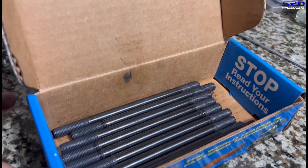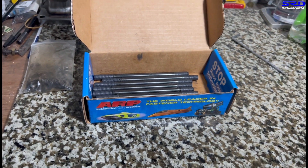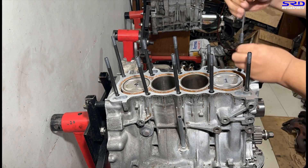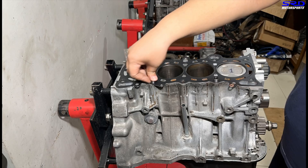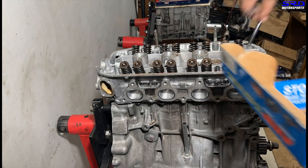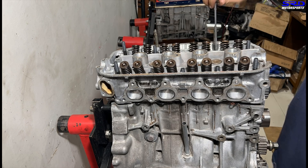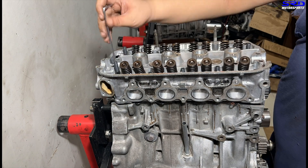Here are the ARP head studs - we brushed up all the threads with ARP lube so they're well lubricated. Now at the engine stand, we hand tighten them onto the block first so the block threads get lubricated well. We cleaned the block with solvent and kerosene two or three times, which is why we always pre-lubricate the head studs - especially on stock builds - so you don't pull threads. We run the two head studs on the dowels first to make it easier to drop in the head in alignment.